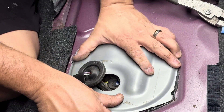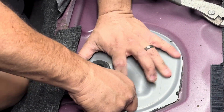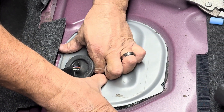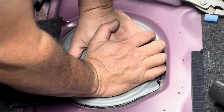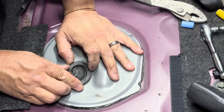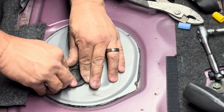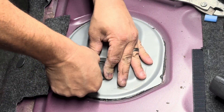Now this cover can go back on like so. You know, you can get some more adhesive and put it down — I don't have that right now, but it's already there. Then take your little rubber grommet here, push it in place, and now we're going to see if everything works.